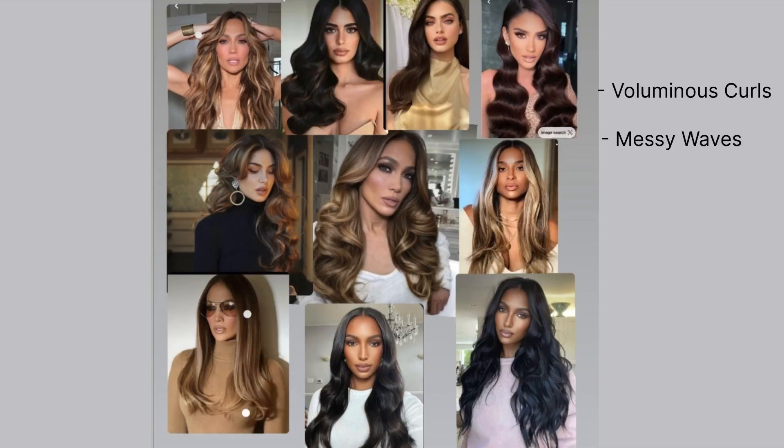Hi everyone, I'm so excited to start my new series called 'Curls with Your Girl.' For those who don't know me, I'm Cynthia and I'm going to show you guys how to achieve every single type of curl throughout this series. It goes anywhere from voluminous curls, messy waves, effortless hair — we're going to do all of it. So make sure to subscribe so you guys can follow along. To kick off the series, we're going to start off with these soft waves.